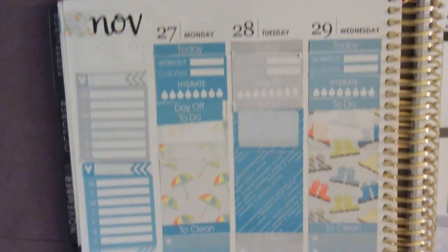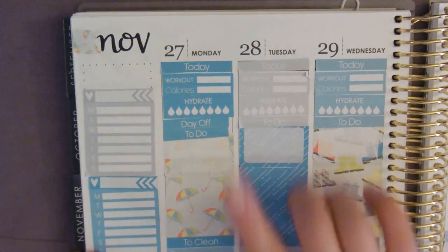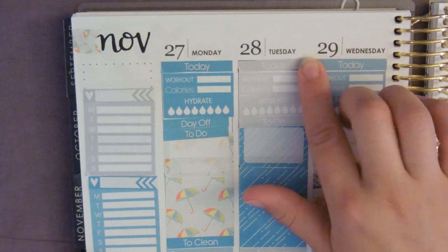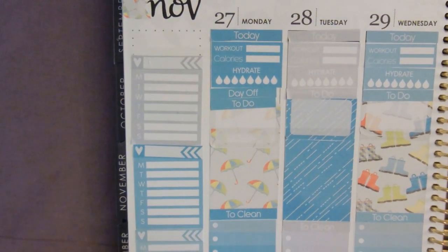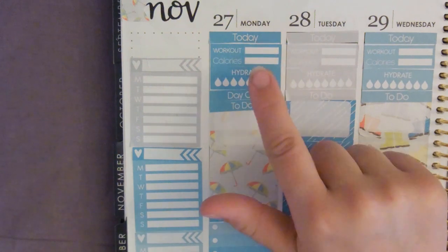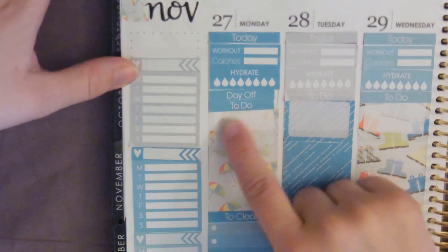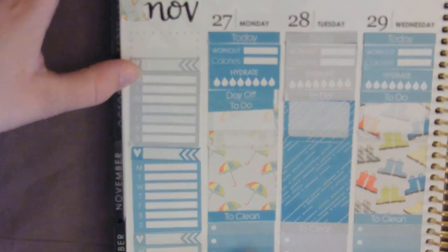This page is done. I didn't use any covers or anything like that. I've got my trackers down for the days of the week — workout, calories, hydrate. Chris is having a day off here. I usually use this little box to write my to-dos, and as you can see I've got to-do right there.